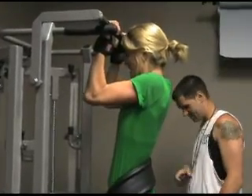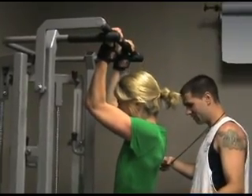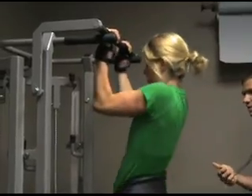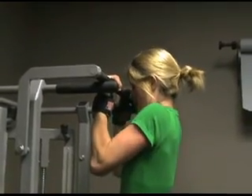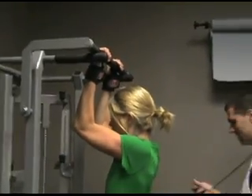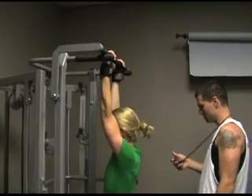Can you count? 10, 11, 12, 13, 14, 15. Go. Hold right there. Good. 1, 2, 3, 4, 5, 6, 7, 8, 9, 10, 11, 12, 13. Nice.